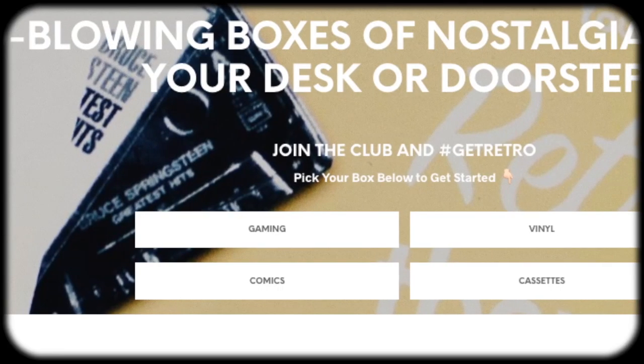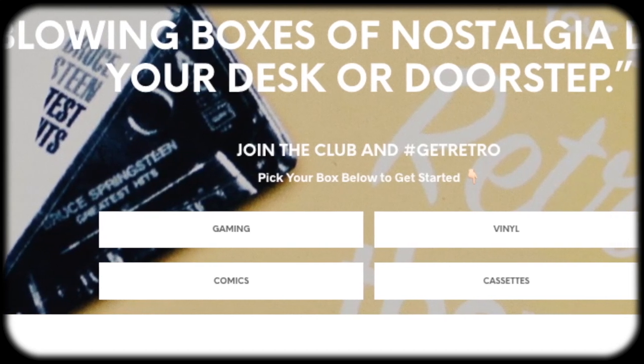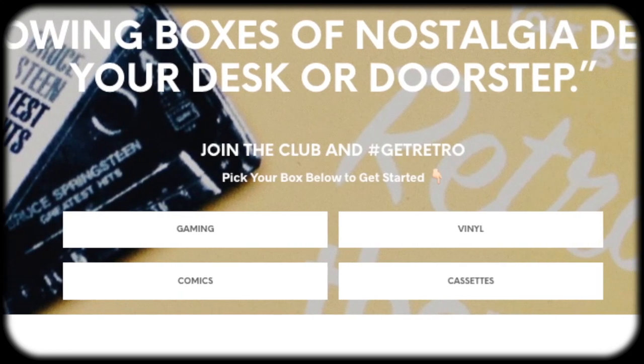Hey everyone, welcome back to the program. Today I'm gonna be checking out the Retro Store. This is a relatively new monthly subscription service based in the UK, and how they're different is that they have different types of boxes you can buy into — video games, cassettes, comics, and of course vinyl, which is what we're checking out today. All their stuff is used, so you're not gonna be getting new stuff, but for the price of one new record you're gonna be getting three records in this box.